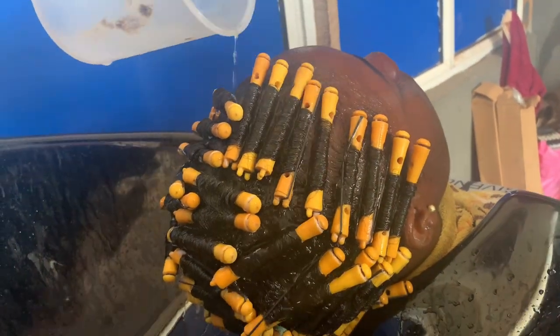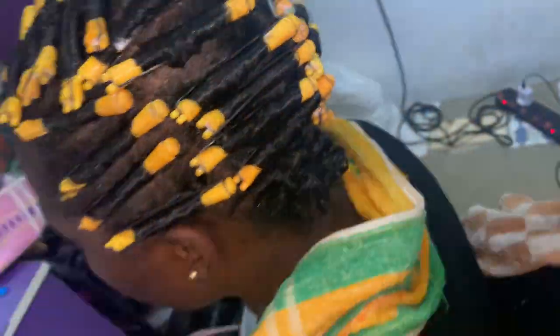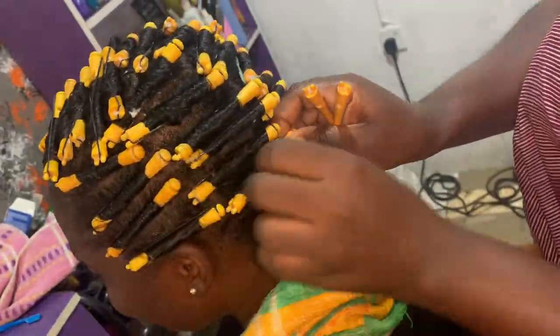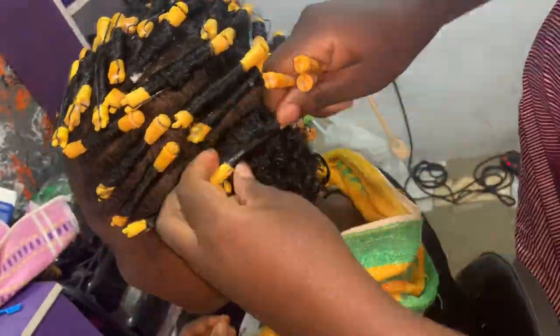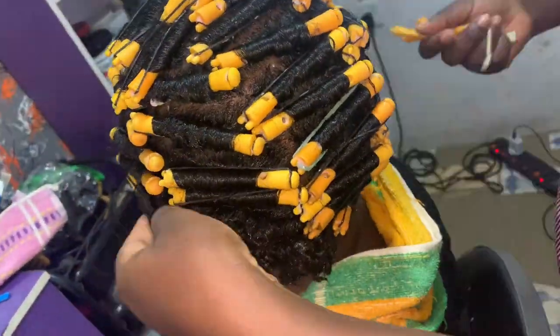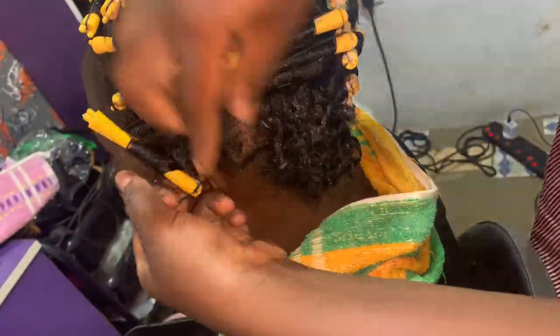After rinsing, we are almost at the last stage. This is me removing the rods, and you can see the curls — they came out so, so nice. Very curly, nice, and beautiful to see.